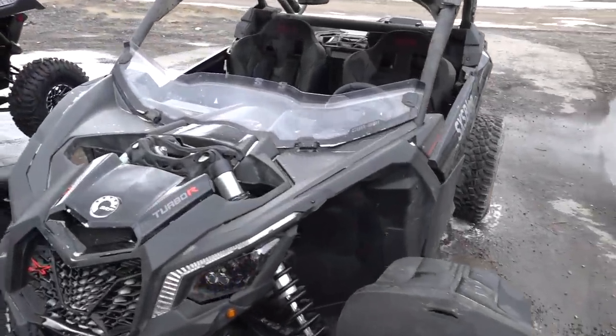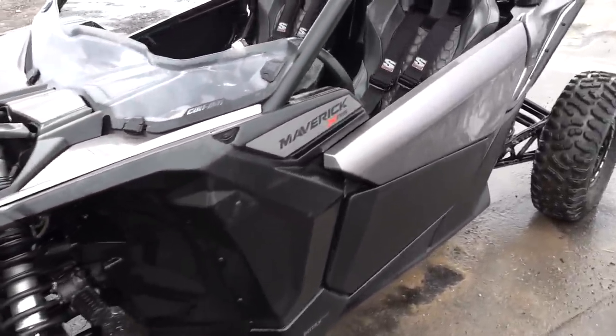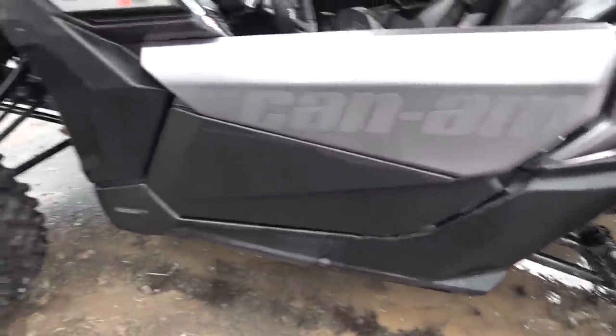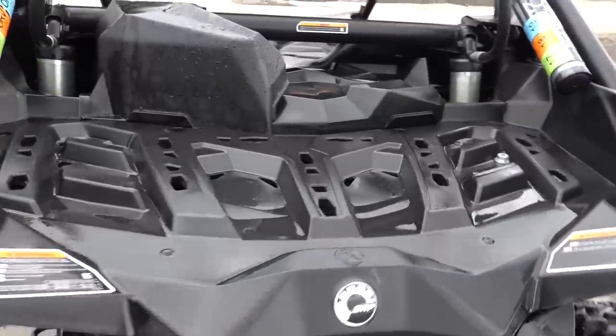Alright boys, so you just saw Rick give this thing a full sponge bath. How'd that turn out? Not bad. In an ideal situation, you'd be able to rinse it off as you go and not have to worry about it drying. Obviously we only have one power washer out here. Some of the areas dried up, but I think it'll be fine. Just going to spray it off now and see how she looks. So mine — I just did a rinse, no hand wash, just the soak and rinse. And I think for a soak and rinse job, it looks pretty darn good.